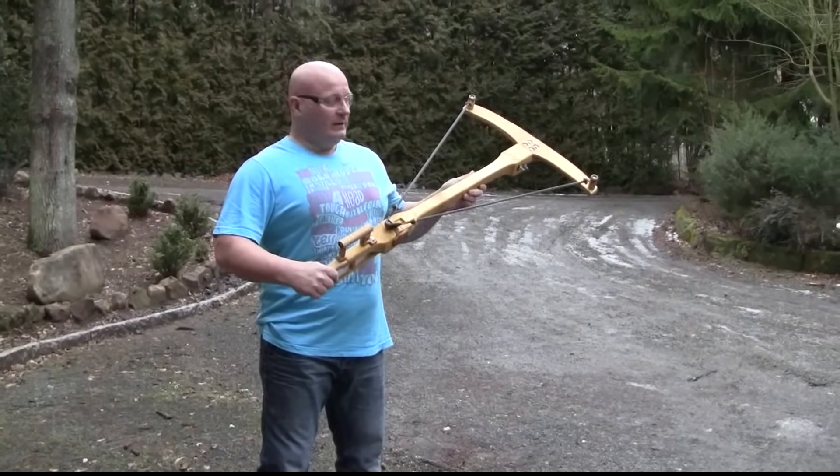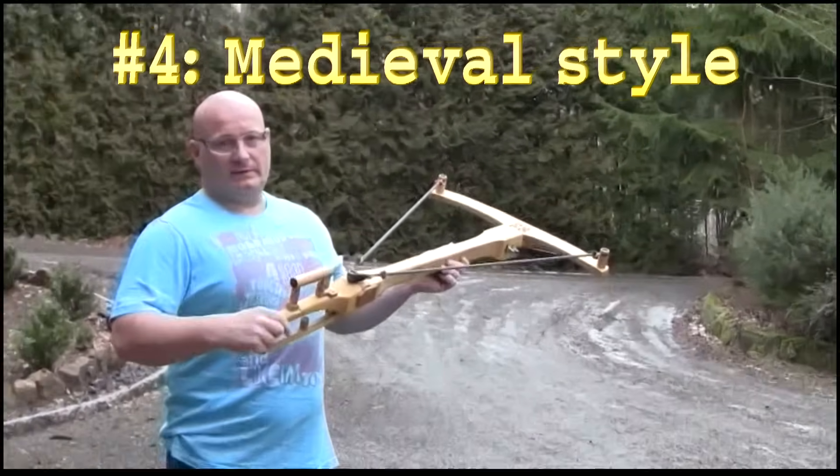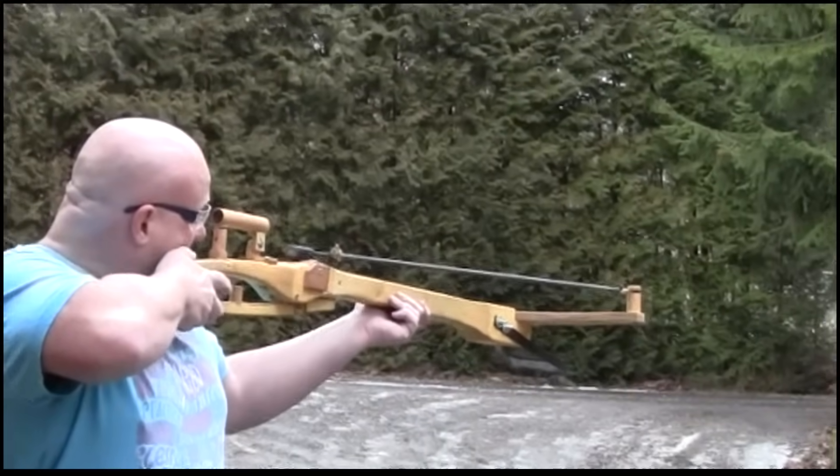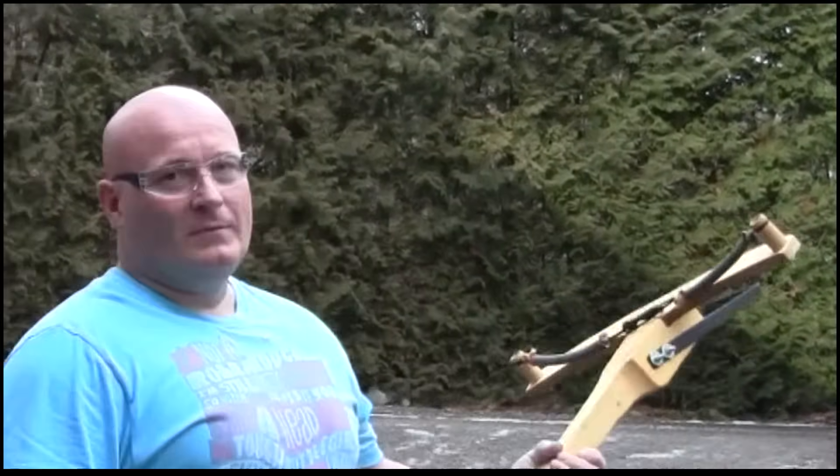So this is my medieval-style slingshot crossbow with the spare gun rubber, and it also has a telescopic sight. Lots of power.